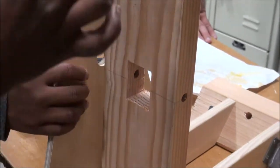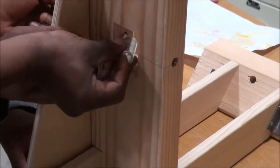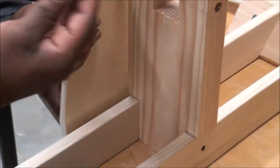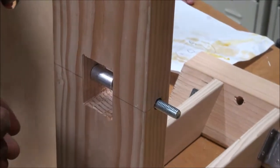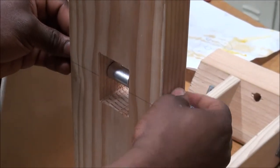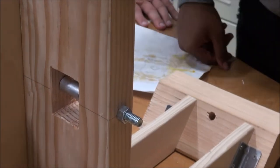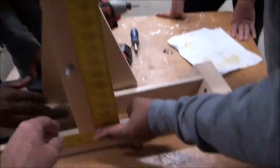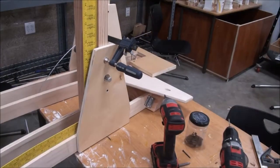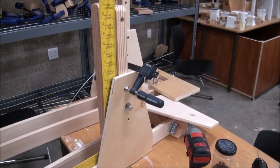Before we attach the gusset plate, we have to put in the bolt and sleeve. The sleeve is too long — get another one. The bolt goes through the sleeve, then put a nut on the outside, and position the gusset plate on the outside. Use the big square to make sure the post is 90 degrees to the bridge deck.